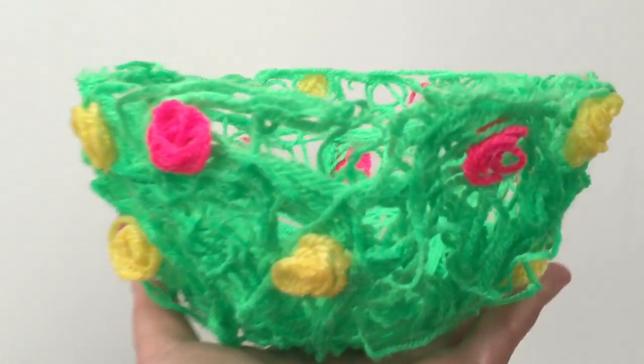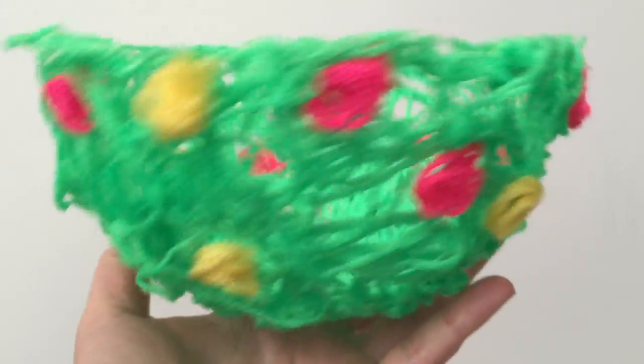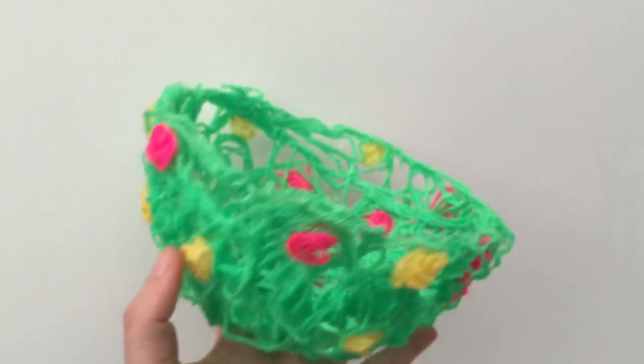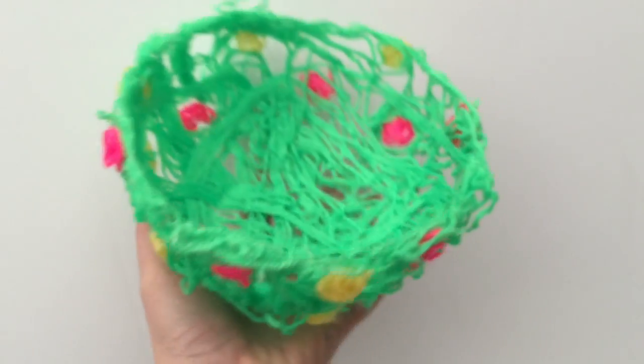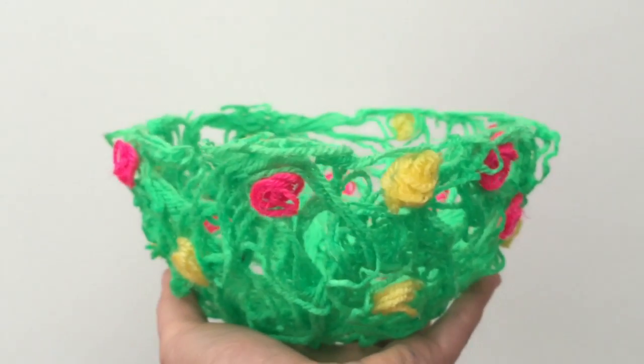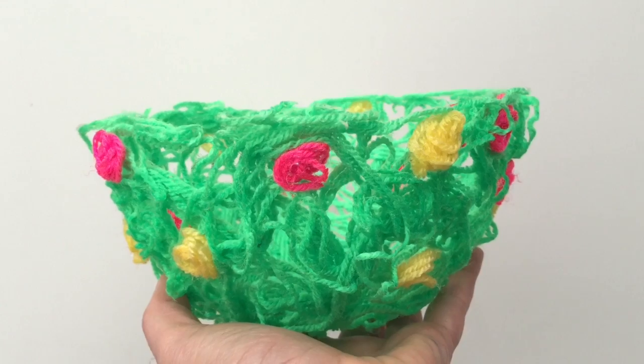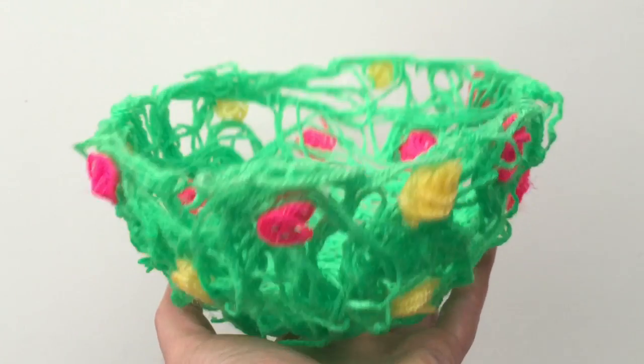Here's a finished bowl. I was still waiting for the other one to dry but wanted to show this to you. It's so cute and so simple and really, really nice to make. Don't forget to subscribe — I do hope you have a go at making this lovely yarn bowl. See you on Red Ted Art again soon. Bye!